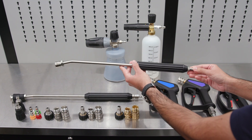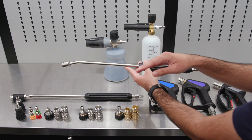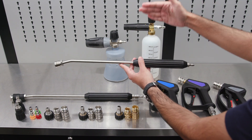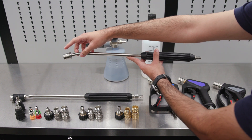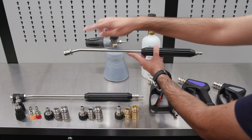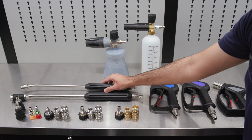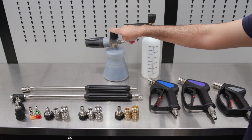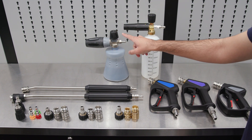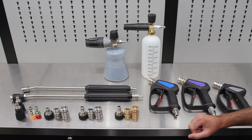Moving on to the OG Spec Wand — as with the previous wand, this one takes it up to the ultimate level with OG Spec T304 stainless fittings on each end. And when it comes to the foam cannon, it still comes with the PF22.2 foam cannon, but this time we upgrade the plug to a high quality Swiss made T304 stainless fitting.